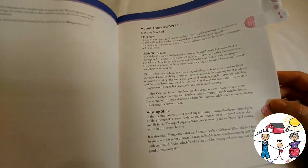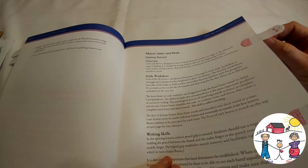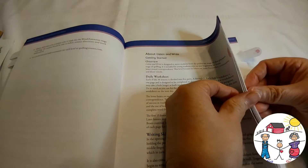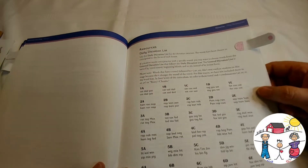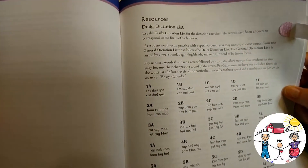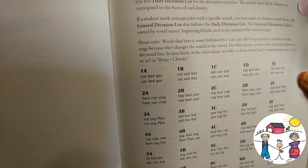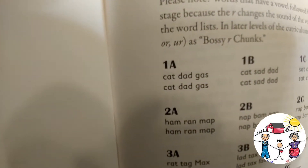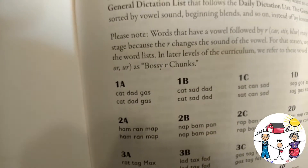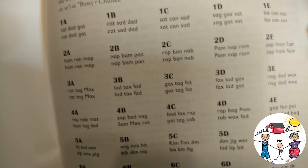The tripod grip establishes muscle memory and facilitates rapid writing, which in turn creates fluency. It gives some writing tips, but like I said, she doesn't really need those per se — she's going to get spelling at the same time, so to me that is a win-win. There's also a daily dictation list, and these words have been chosen to correspond with the focus of each lesson — like cat, dad, gas.